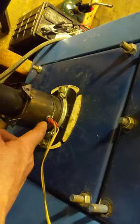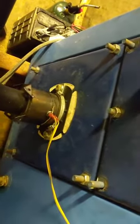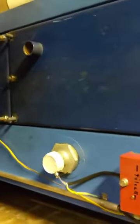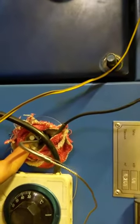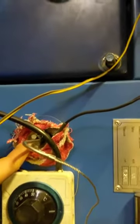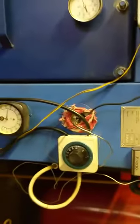Down here we have a low-limit switch which will turn off the exhaust fan when temperature gets down to about 60°C. And here we have a high-limit switch on the water — when the water hits 77°C, the exhaust fan kicks off. We also have an audible alarm if the water were to reach 80°C.